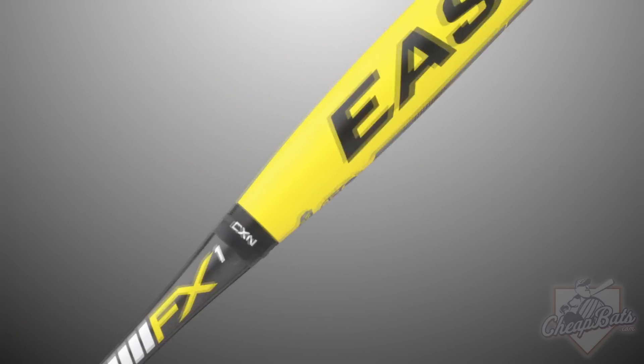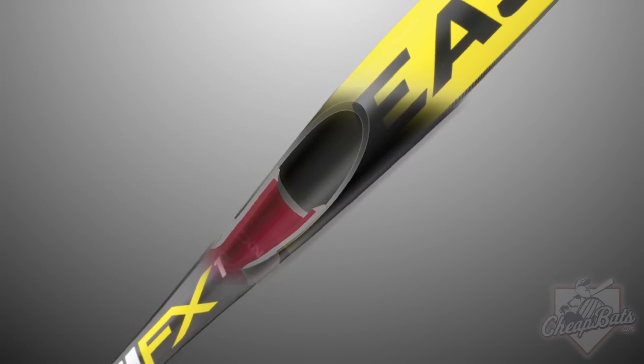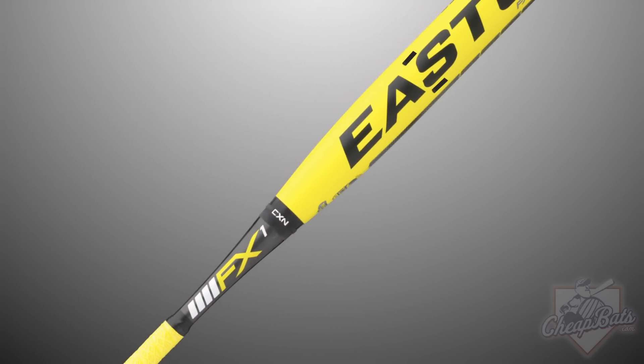This hinged technology offers efficient energy transfer while isolating the handle from the barrel, killing vibration and sting.